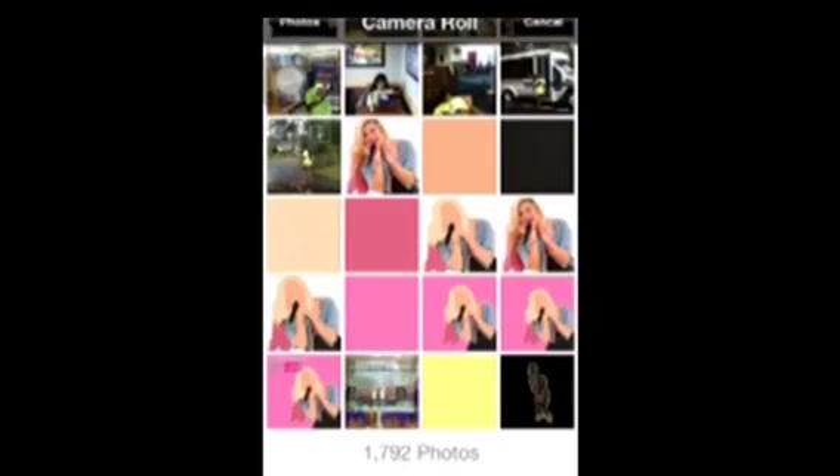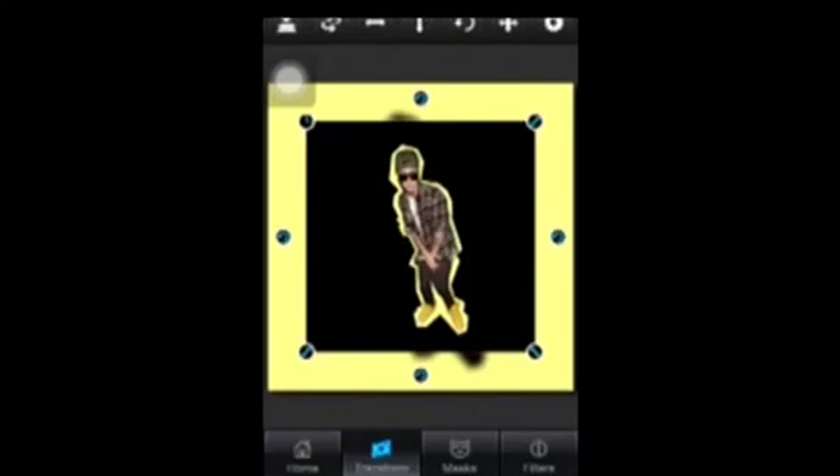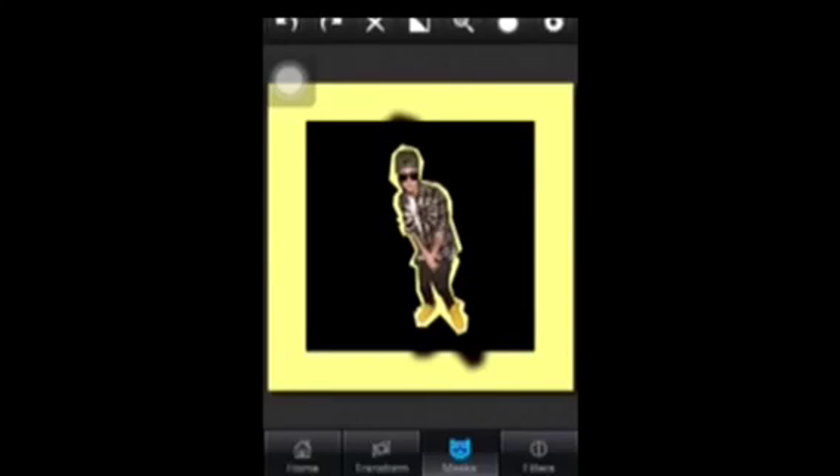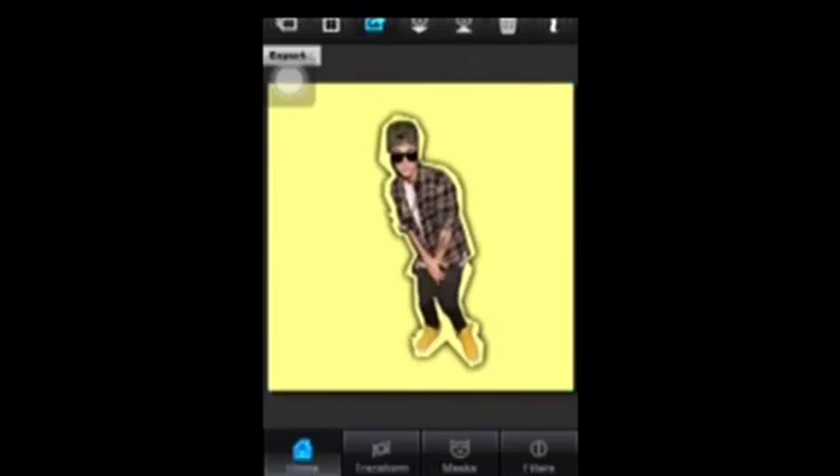Now bring back your cropped picture. Mask it first, then go to the transform menu, scale fit, and then you're done.